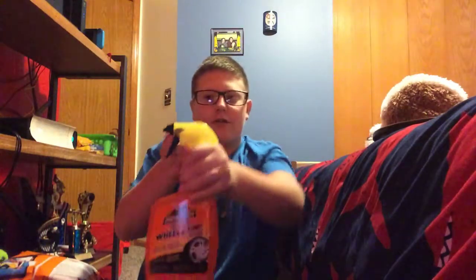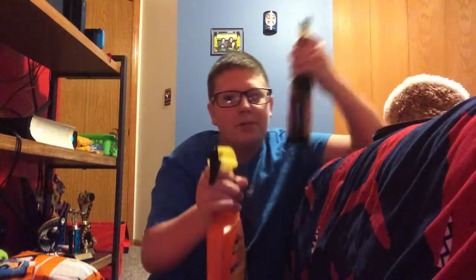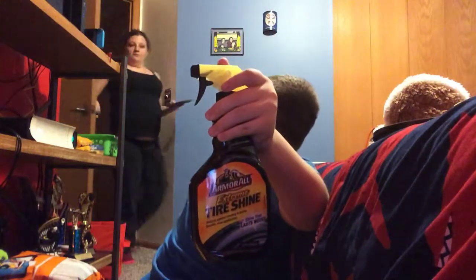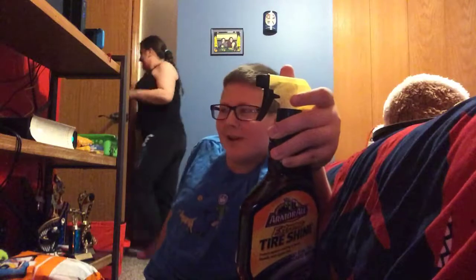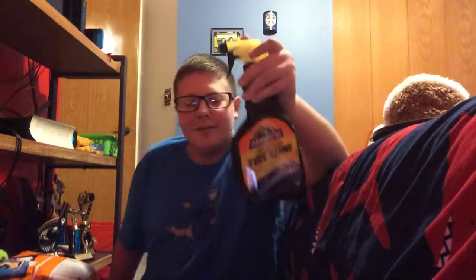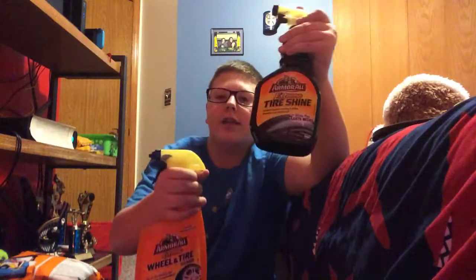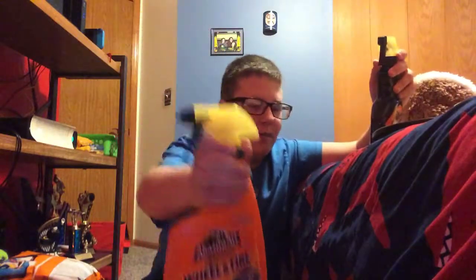Next we have another Armor All Extreme Wheel and Tire Cleaner. This is a dedicated tire shine. I wouldn't recommend using this if you want an all-purpose cleaner. If you want something dedicated, I would get a separate tire shine and a separate mag and wheel polish, from something like Turtle Wax.